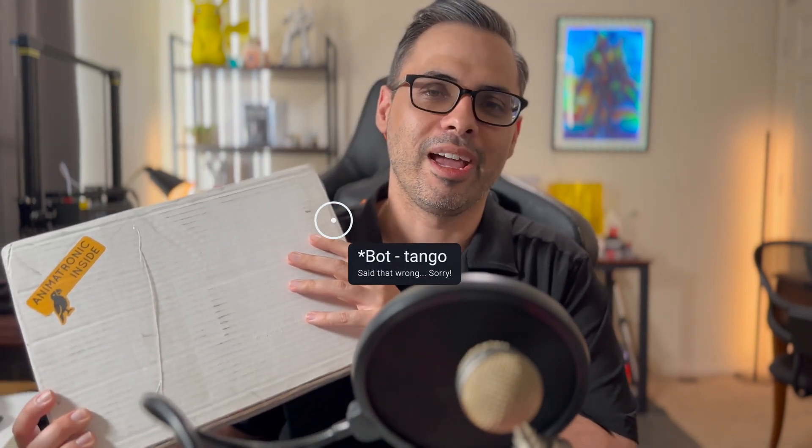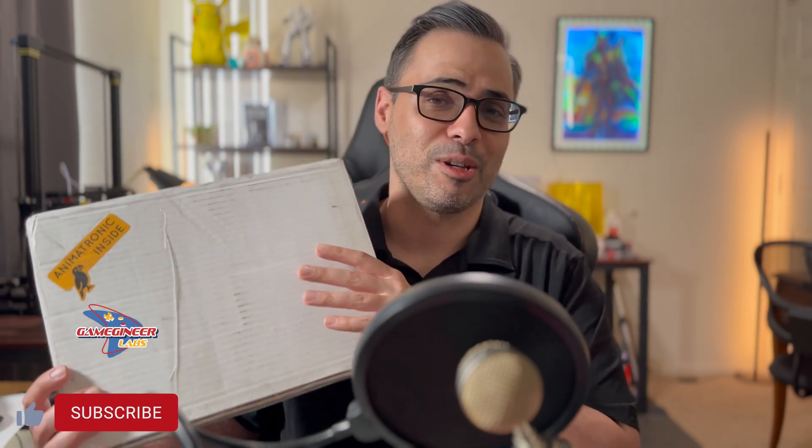It is going to be an animatronics kit. This is a kit from a company called Botango — this is an animatronic bird. One of the things that I've been struggling with is figuring out how to give the objects that I create motion and life in the real world, and I figured this would be a good starting point. This kit is specifically geared towards beginners and I just wanted to show it off and build it for you guys today to see what you think of it.